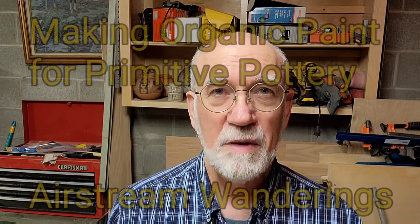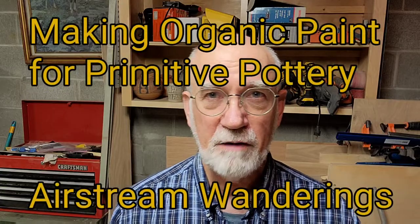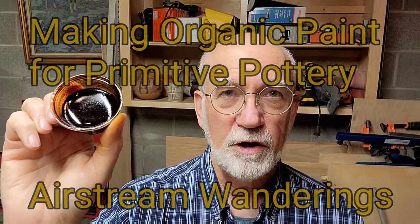Hey, Wes here from Airstream Wanderings. Hundreds of years ago, Native Americans used Rocky Mountain Bee Plant to make black paint for primitive pottery. We're gonna make some today — please join me.